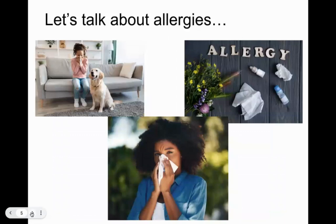Let's jump into it — let's talk about allergies. Allergies can be annoying, painful, and just something people don't want to deal with. Why do allergies happen? What causes them? That's a good question to start with.